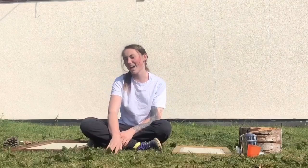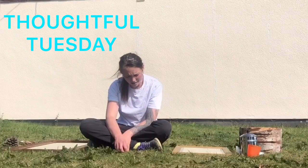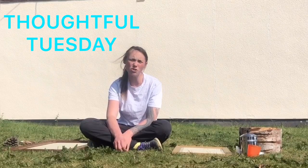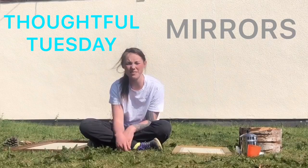Hello friends and welcome back to Garden Time with Kate. Today it's a Thoughtful Tuesday, and I thought how better to spend a Thoughtful Tuesday than using mirrors to change our perspective on things.